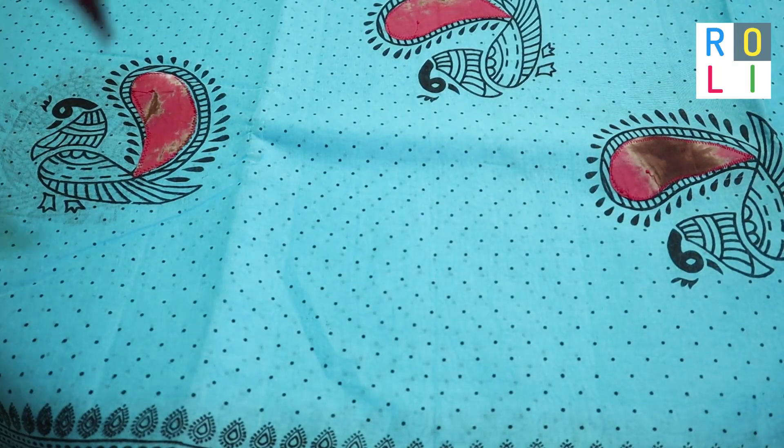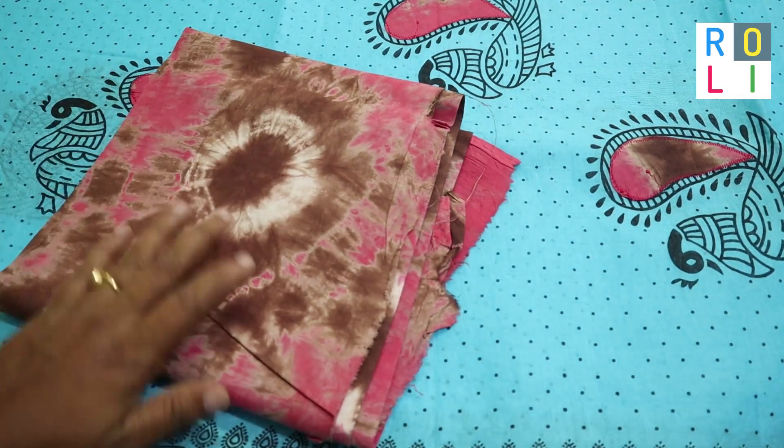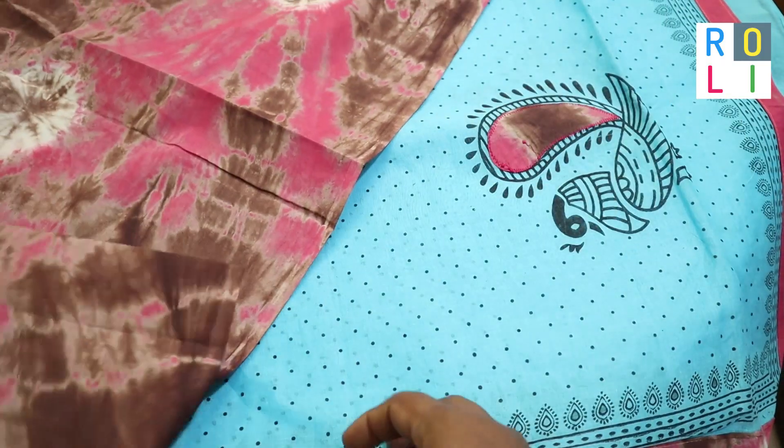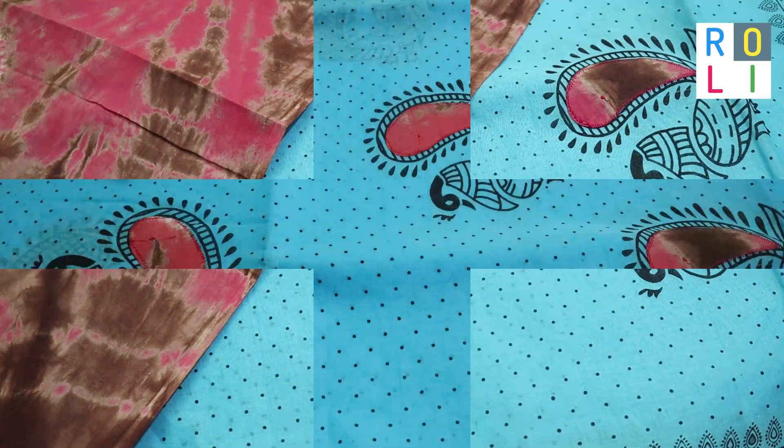This is a cut of feathers. This is an embroidered cloth. This is a different color — brown, rose, and white.